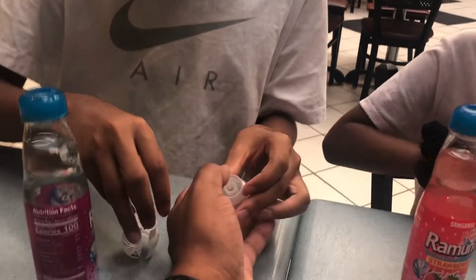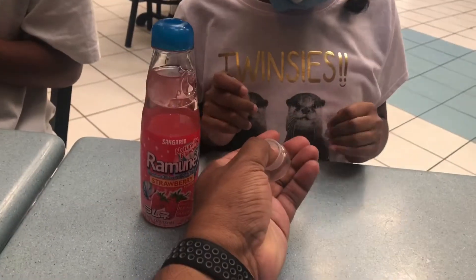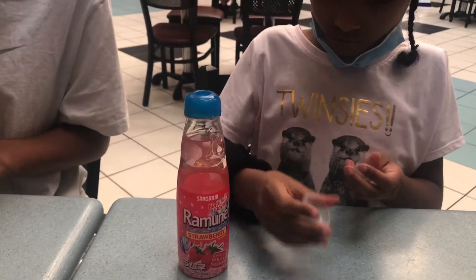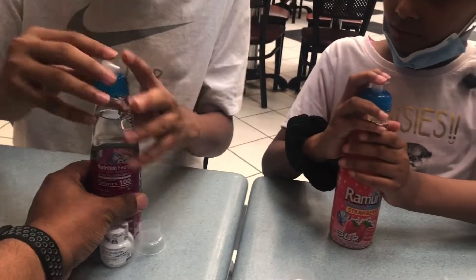So push the top out — the top of the plastic. Push that down like this. Then take that plastic part on the bottom, you can put that to the side, you don't need that anymore. Now just push this down and the marble drops.